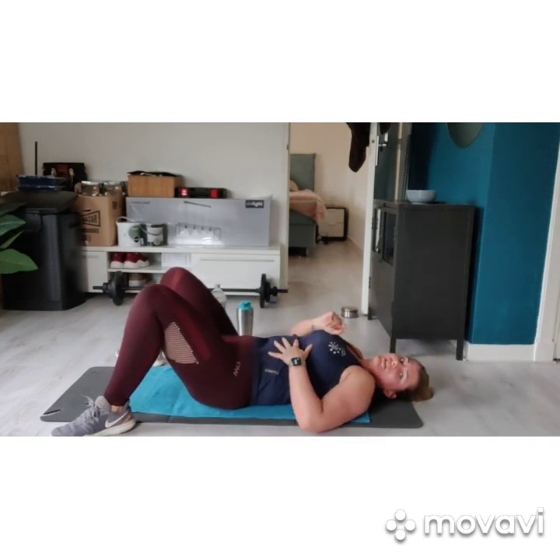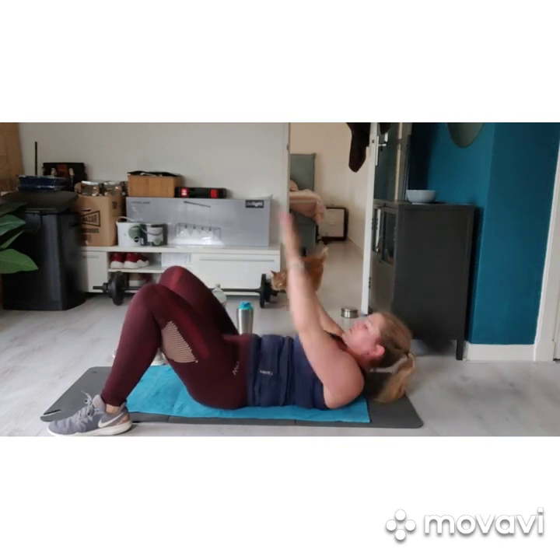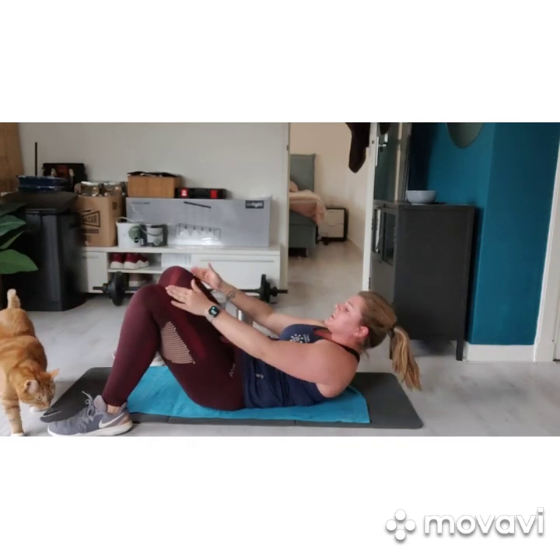We get the hands in front of us, like this. Knee taps in 3, 2, 1. 30 seconds again. It's a small move, so try to stay at very high speed on this one.